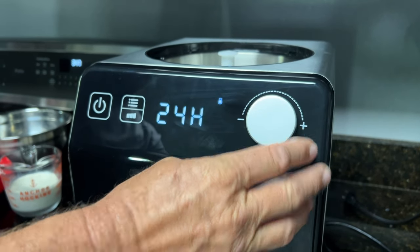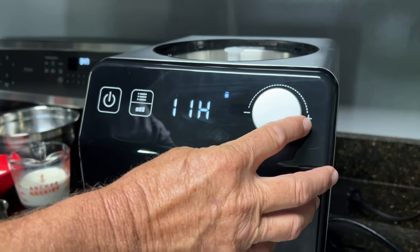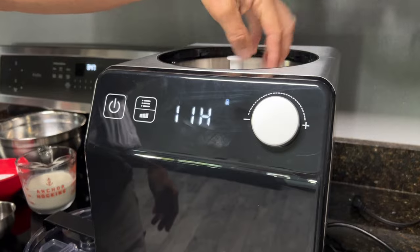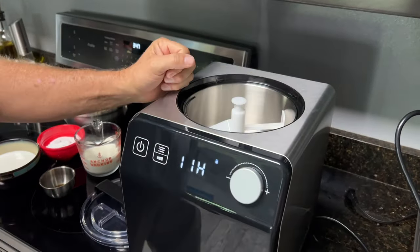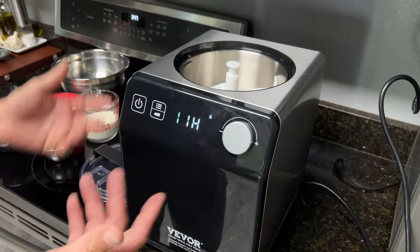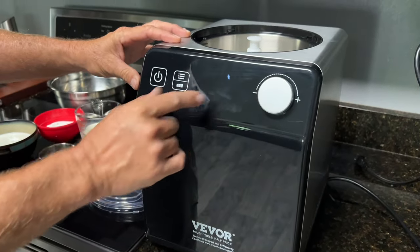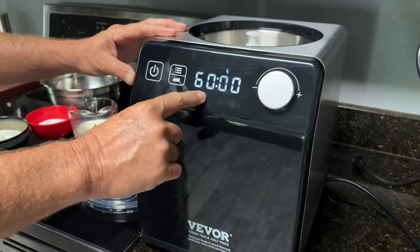And you have yogurt mode — really cool. This ice cream maker actually makes yogurt with an eight-hour cycle, and you can adjust that up to 24 hours. It has a little heating element inside around the cool box that actually turns it into a warm box, keeping it the perfect temperature for making yogurt. So it's both a yogurt maker and an ice cream maker.